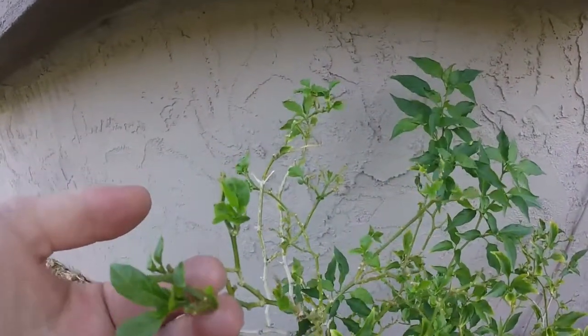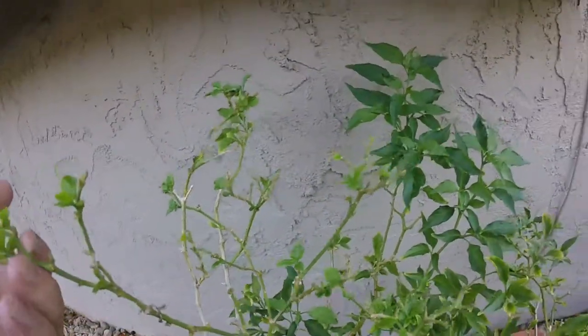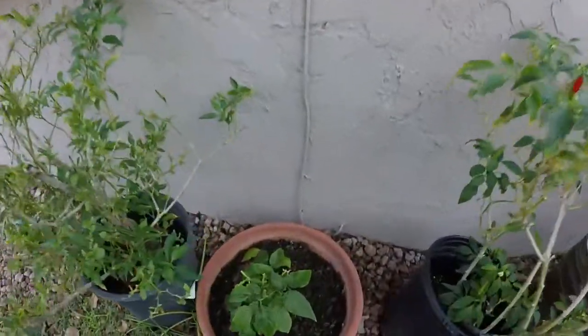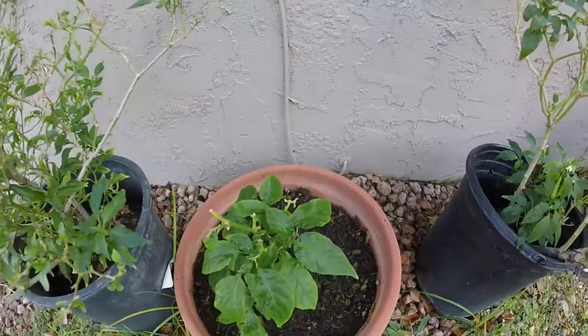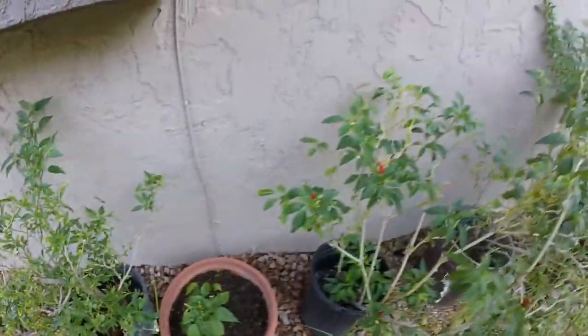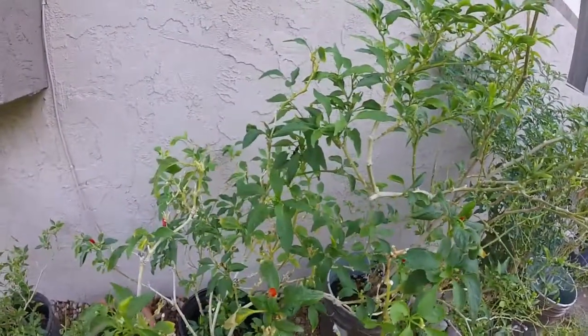This peaking right here seems to be getting some new growth in a few spots, so that's good. The habanero seems about the same, though it should be picking up soon. The tide dragon is still looking as good as ever.